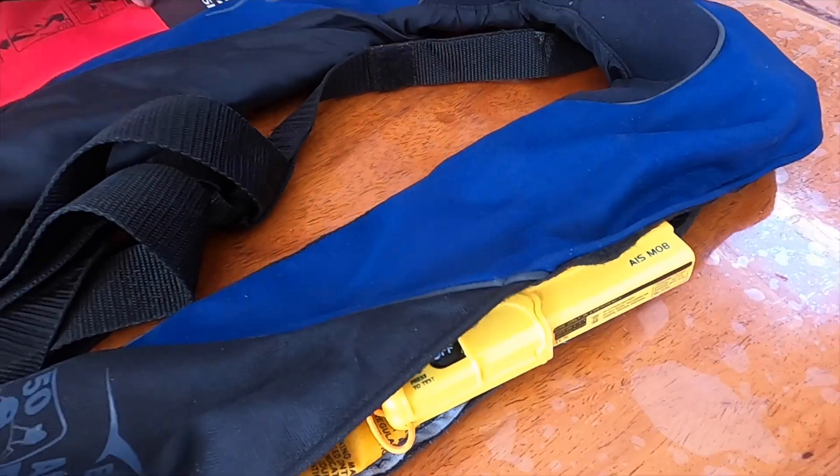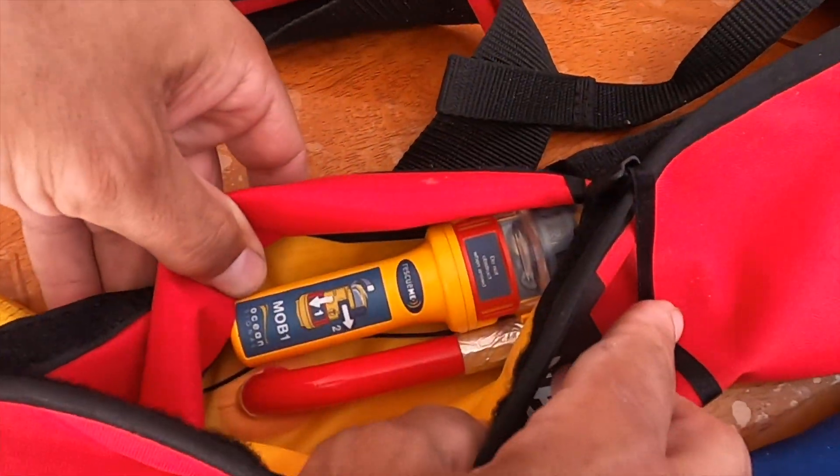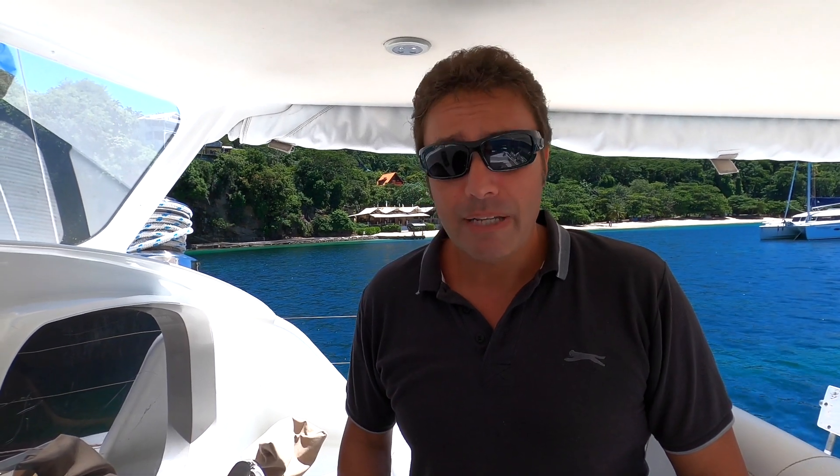So what happens if we can't follow that rule? What happens if, always by accident, there's a man overboard — or a princess overboard, which is even worse? We have to firstly hope that they're wearing flotation equipment — a life jacket, ideally with an AIS MOB beacon. They are expensive, but they are literally lifesavers. If man overboard occurs at night time without an AIS MOB, there's very little chance of saving that person. But we equip ourselves with safety gear that will help us survive.